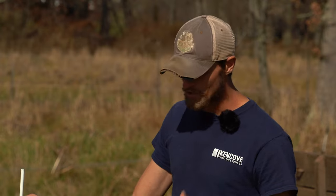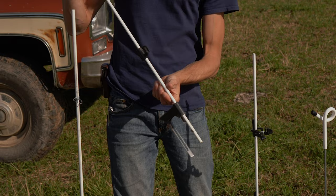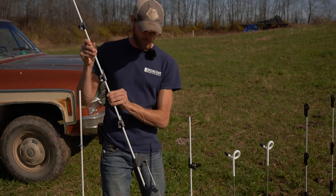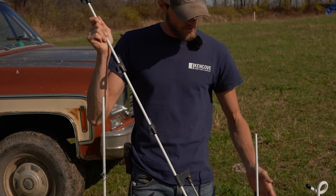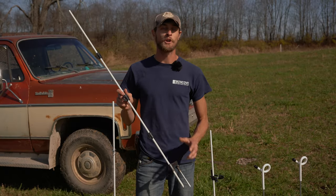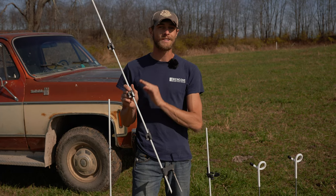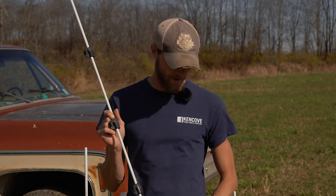SunGuard posts are also the building basis for KiwiTek posts. KiwiTeks are like a modular kit that you can build to fit your application, with the SunGuard post being the main fixture and then attaching feet, clips, or release hooks using KiwiTek wedges. SunGuard posts will last a long time in the pasture due to their UV coating and they're great for customizing for any application — creativity is really the only limiting factor.